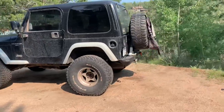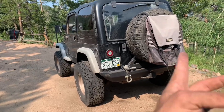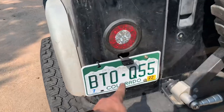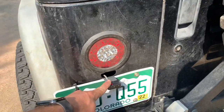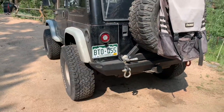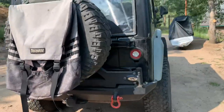Got the spare tire on the back, rear bumper, got the trash room — I just tossed it on there. Relocated the license plate here using a license plate delete mount, wired it in with the taillights. So now I have a light and a brake light back there, which is actually pretty neat.